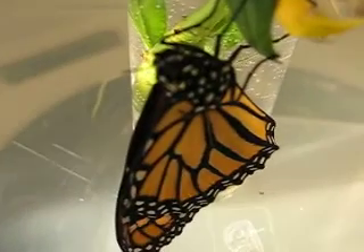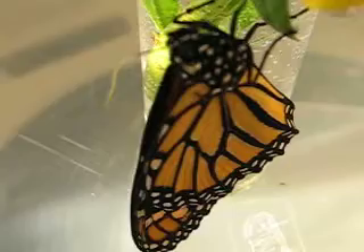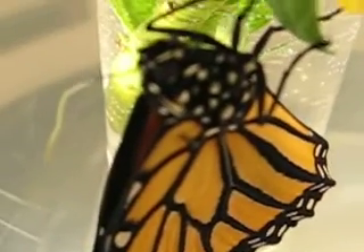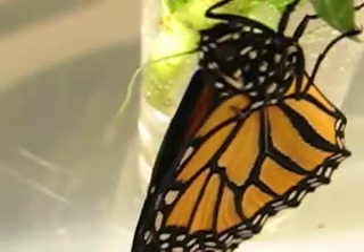Let's see if I can focus a bit. This is a digital focus, sorry guys, it's pretty crappy. Well there you go. Come on baby, spread those wings out.